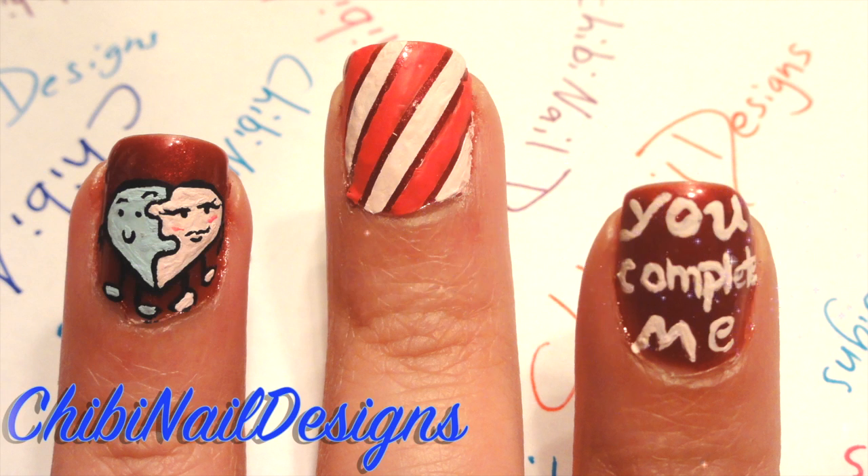Hey guys and welcome back to Chibi Nails Design. Today's new tutorial is a cute Valentine's Day decor.